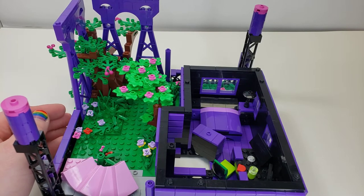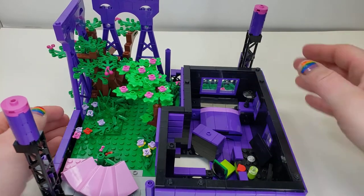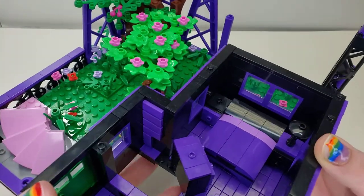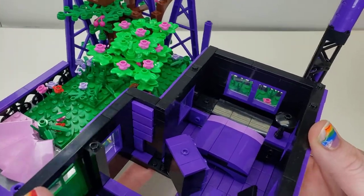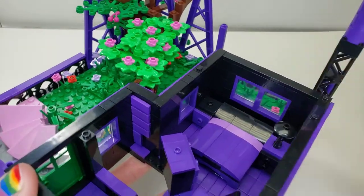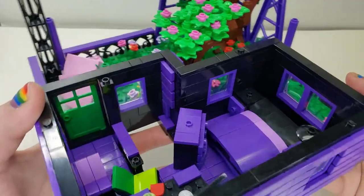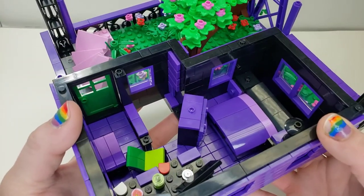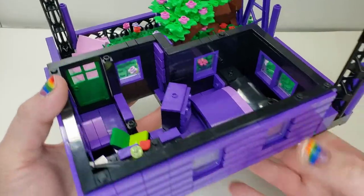Here we have the second level. This area is the bedroom. You can see there's a nice, luxuriously big bed there. We've got a little end table here with a lamp, another end table over there, and a dresser awkwardly across. It is very tight in here — it is LEGO, so it's a little bit difficult to get stuff in here.